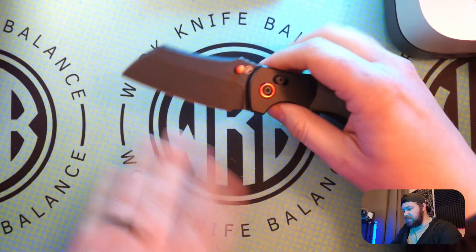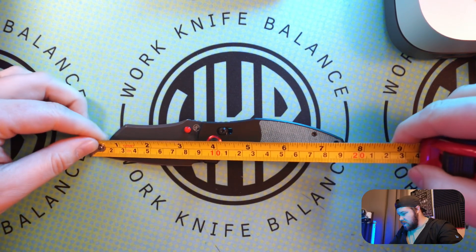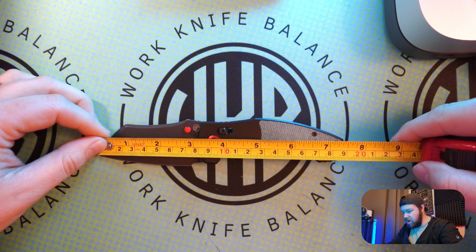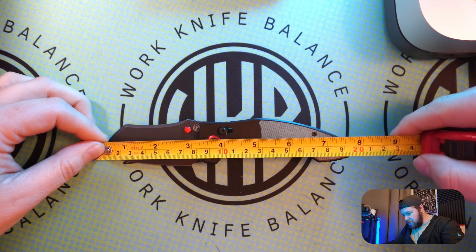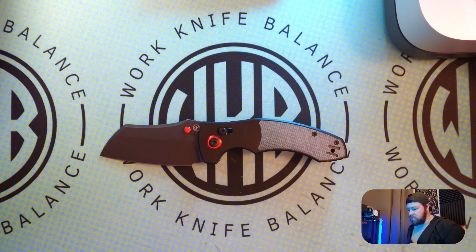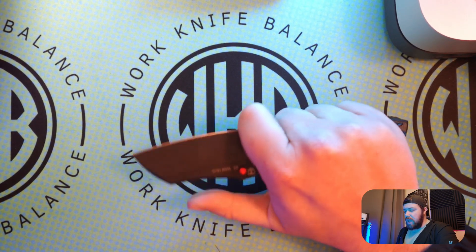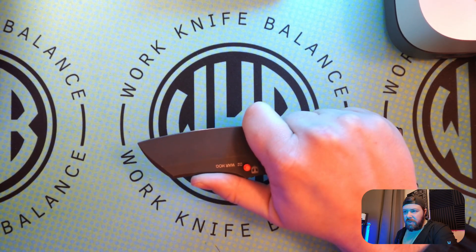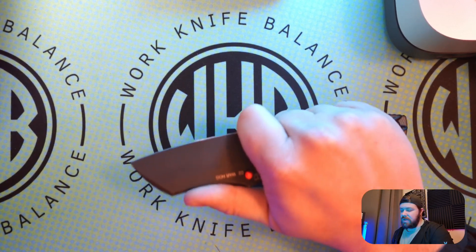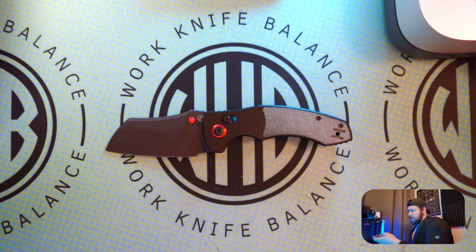We'll go a little further into measurements and side-by-side comparisons for the Warthog. We've got seven and a half inches on the overall length; blade length is looking at about three and a quarter, with a cutting edge of about three inches exact. You do have a nice little choil area — you can choke up if you need to and get over the edge. You don't really feel the blade a ton, but I don't think it's designed for that choke up. It's fairly flat and gives you a really good area to rest in here.